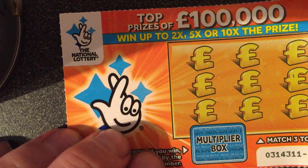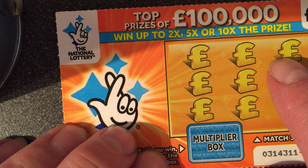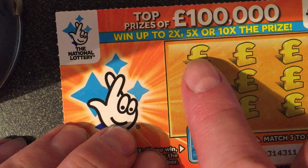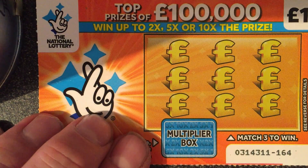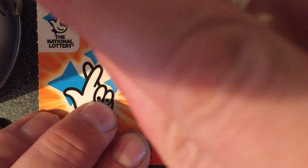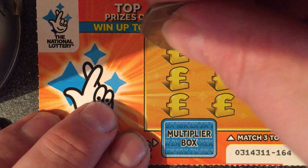So here we go — if I win, this multiplier box will tell me how much I'm going to win. So here we go, fingers crossed. Here we go, top row.